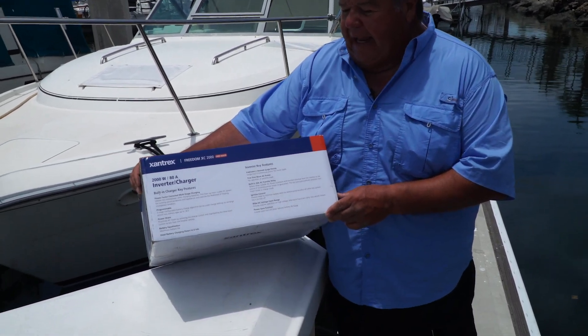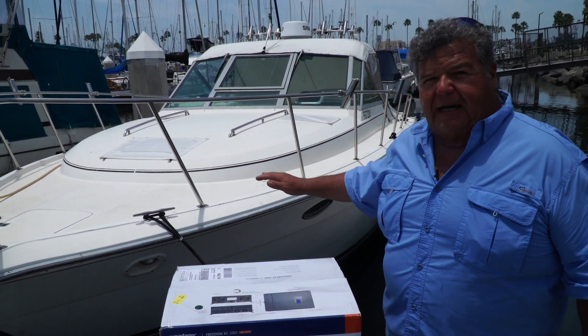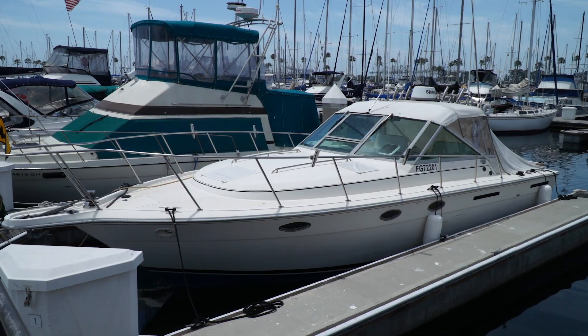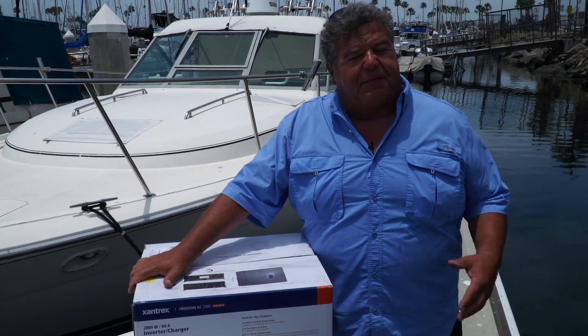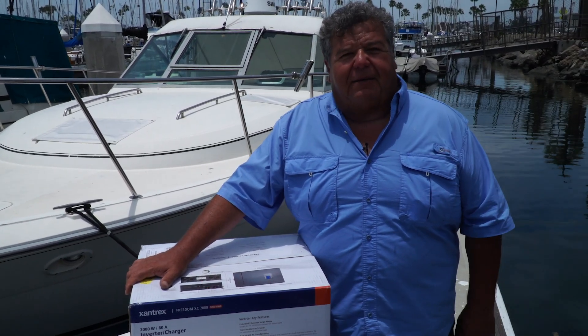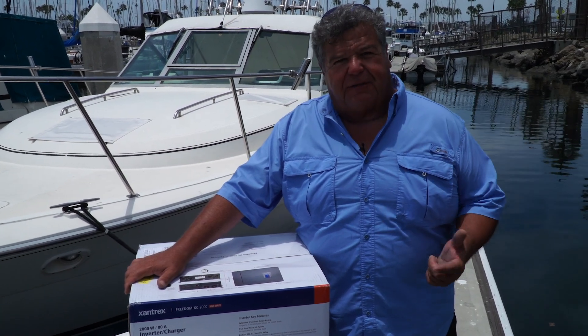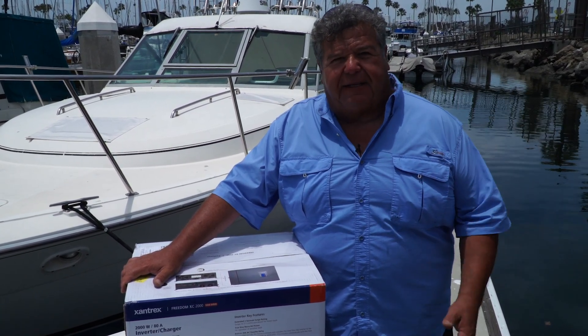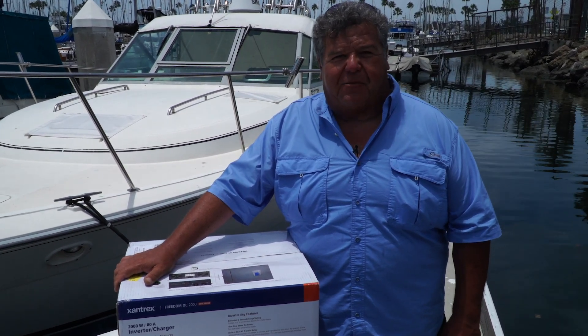This is the Freedom XC-2000, and that's the unit that's in this boat right here beside me. It's called the Mi Sueño, and it's my charter boat here in Long Beach, California. It's been working really, really good. My clients are very happy that they have a microwave, they can charge their phones, they can watch TV. And like I said, my deckhand's happy that we have hot coffee on the way out when we're fishing in the morning.